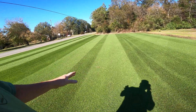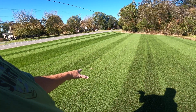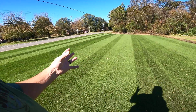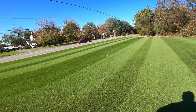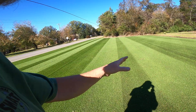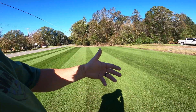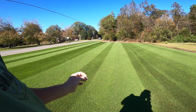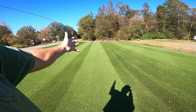Over here with the Kentucky bluegrass, we're not going to do anything. We're going to leave the bluegrass here and let the two — the Bermuda and the Kentucky blue — coincide and live together and see how that works. I've got good hopes for this. The reason for this right here is Kentucky blue, for the most part, is a darker green turf than Bermuda.